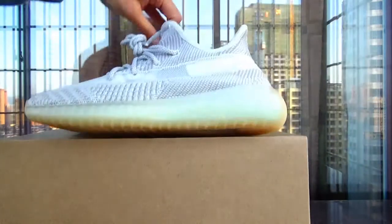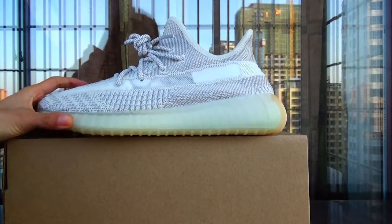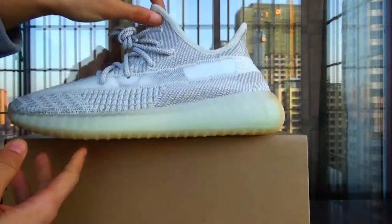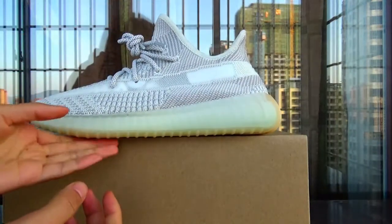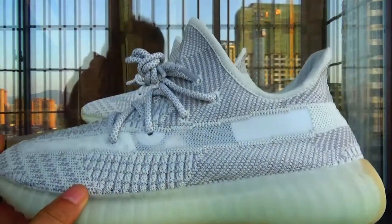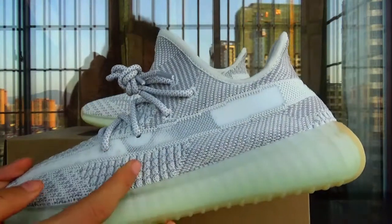Let's get back to the sneaker. As you can see, the shape is the same as the real. This is the V2, just different in the color.